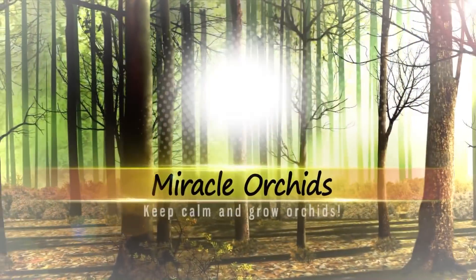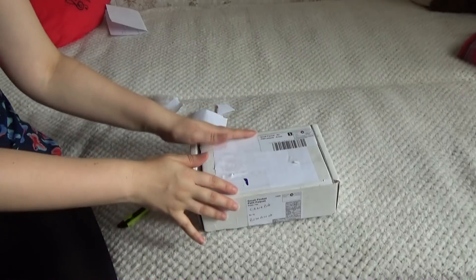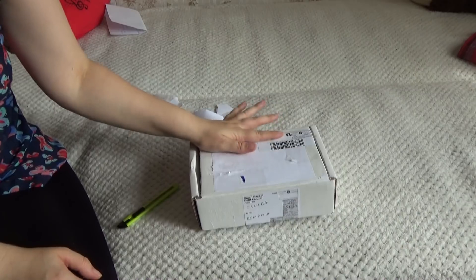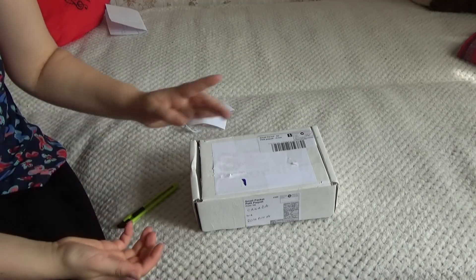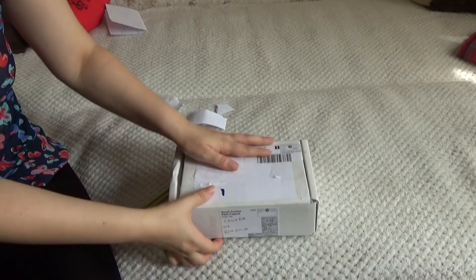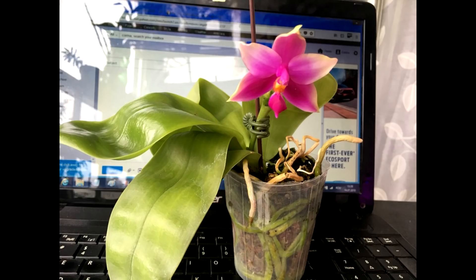Hello guys, welcome back to my channel. If you are new, I am Anna Maria and you are watching Miracle Orchids, the place where you can learn everything there is to know about growing orchids. In today's video we are going to do an unboxing, then I'm going to give you my tips and tricks for making orchids stressed from transport adjust faster to a new environment, and then I am going to show you how I will repot the orchid. If you want more tutorials like this seven days a week, go ahead and click that subscribe button.